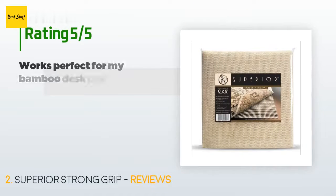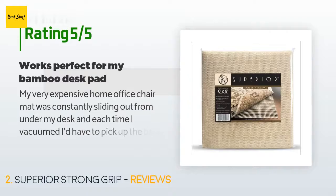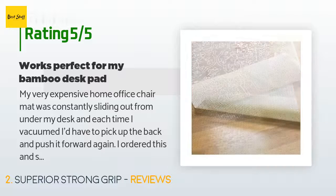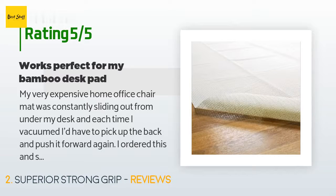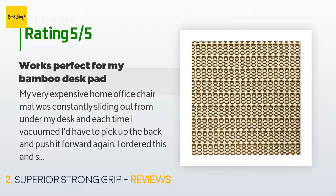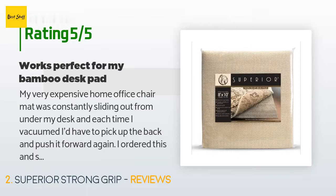This product is rated 4.3 stars from 390 customer reviews. A customer said: "My very expensive home office chair mat was constantly sliding out from under my desk, and each time I vacuumed I'd have to push it forward again. I ordered this and solved the problem. It is sticky on both sides, so we laid the desk pad on top of it, trimmed around it, and laid it on the carpeting. That worked very well indeed — tacky but nothing that will ruin the carpet."